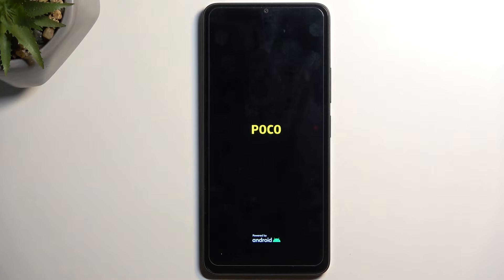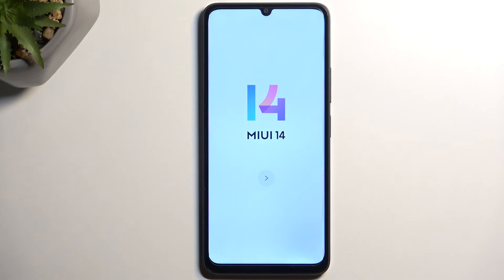Once it's completed we'll be presented with the Android setup screen, so I'll be back once that's visible. And as you can see the process is now finished and you can set up your device however you like.